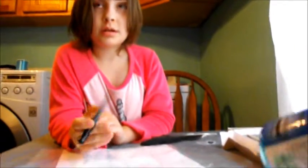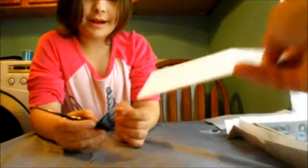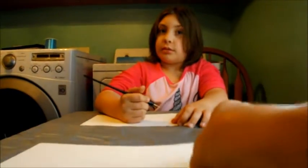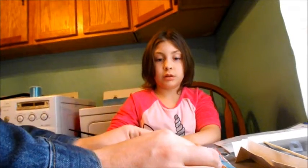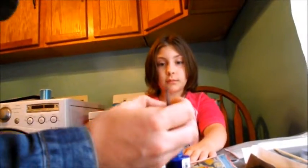This ink will stain your clothes and your hands and everything it gets on, so we have to be very careful with it. That's right. I'll give you a piece of paper and a piece of paper for daddy — this is heavy watercolor paper. What ink would you like to use: green, blue, or black? I had a feeling. Now let daddy show you first, and then you're going to copy daddy.